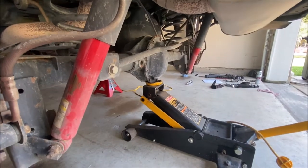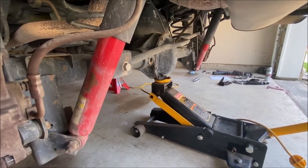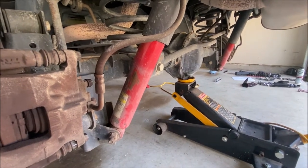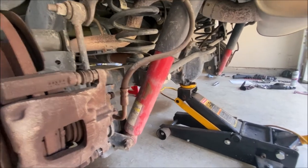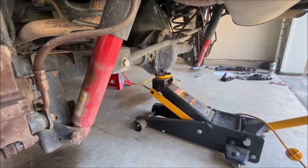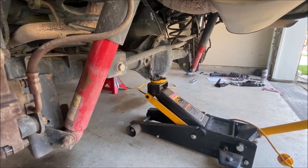I have the rear differential held up by the jack, putting the axle at normal ride height. That way I could take the tires off and the suspension should be as if it were sitting on the ground, so hopefully nothing is binding. You will need the jack to lift and lower the differential to get bolts to unbind, especially when removing the track bar.